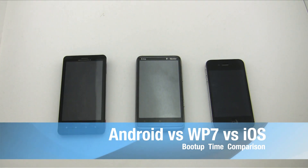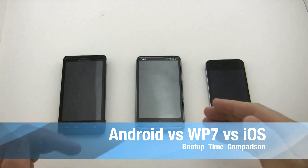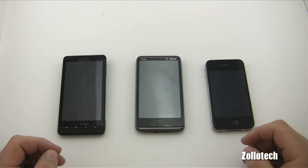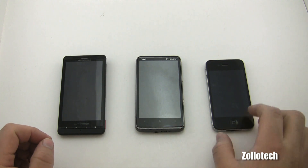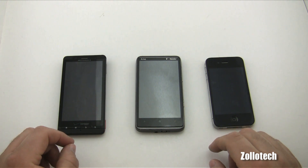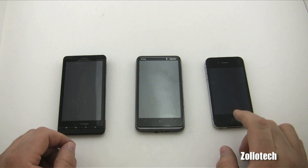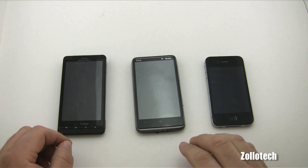Hi everyone, this is Aaron and today we're going to do a very simple speed test as far as how quickly these devices will boot up. What we have here is an Android phone, a Windows phone, and an iPhone — this is a Droid X, this is an HTC HD7, and we have the iPhone 4. They all have similar specs; they all have one gigahertz processors, or at least we think the Apple does — it has an A4 chip. Apple has not specified the actual speed, though they did say the iPad was a gigahertz, so we can only assume.